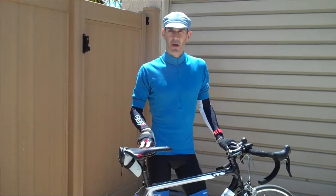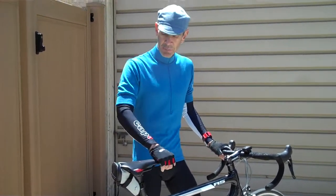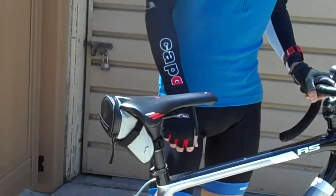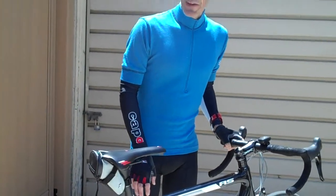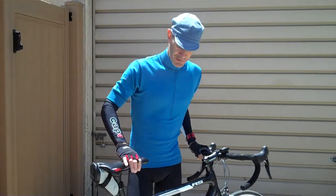I took the original saddle off and put this on, so I've been riding this the whole time. This came off my last bike, which was a Trek 5200, by the way, on which I put about 3,000 miles over about four or five years. So I'm off to a better start on this bike.